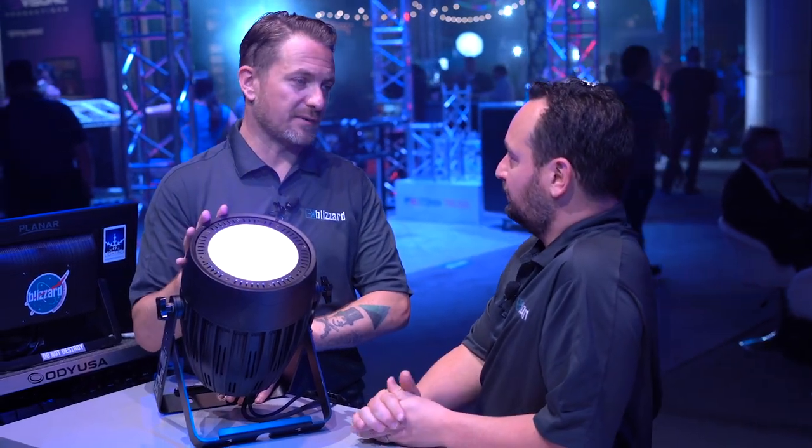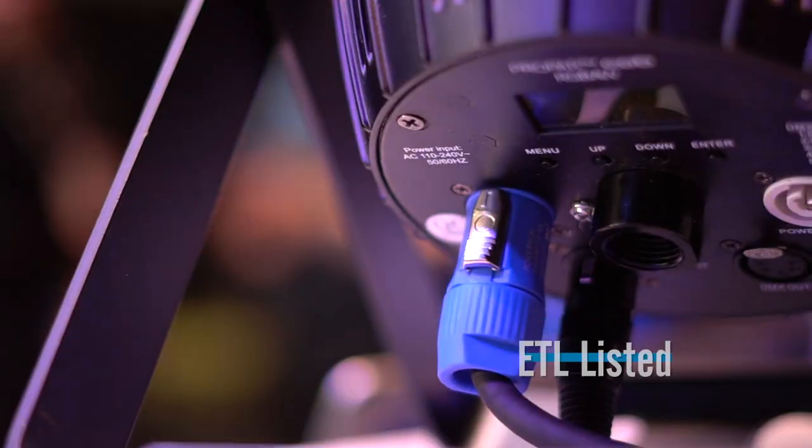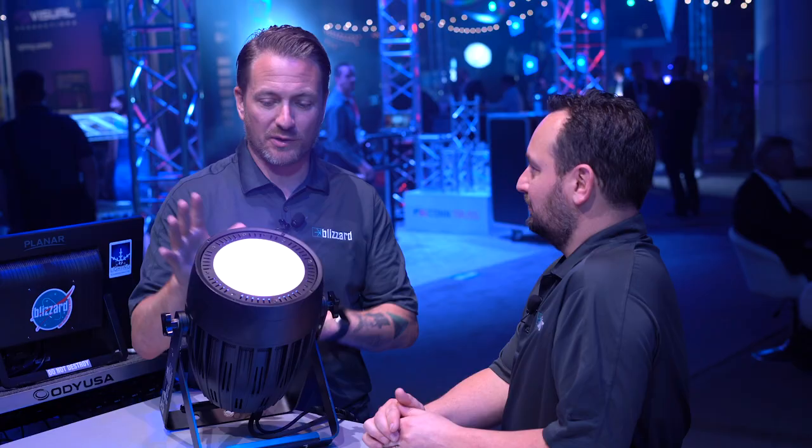House of worship — this is a great fixture for that, or any architectural installation. It is ETL listed, so when your electricians put these in, you don't have to worry about being up to code — these are.